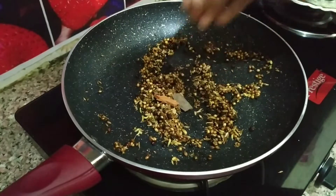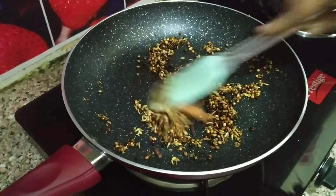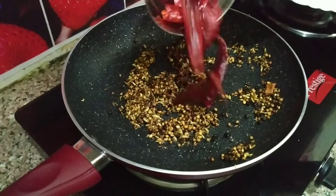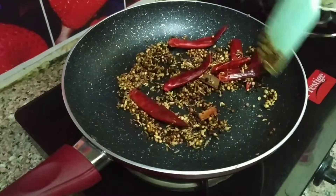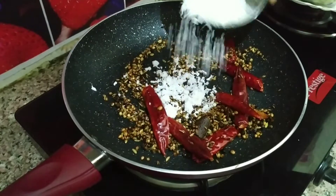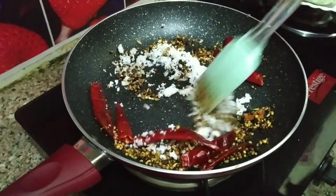Add 1 tbsp of salt. Add 3 cloves and add 2-3 cardamom. Add fresh ingredients.